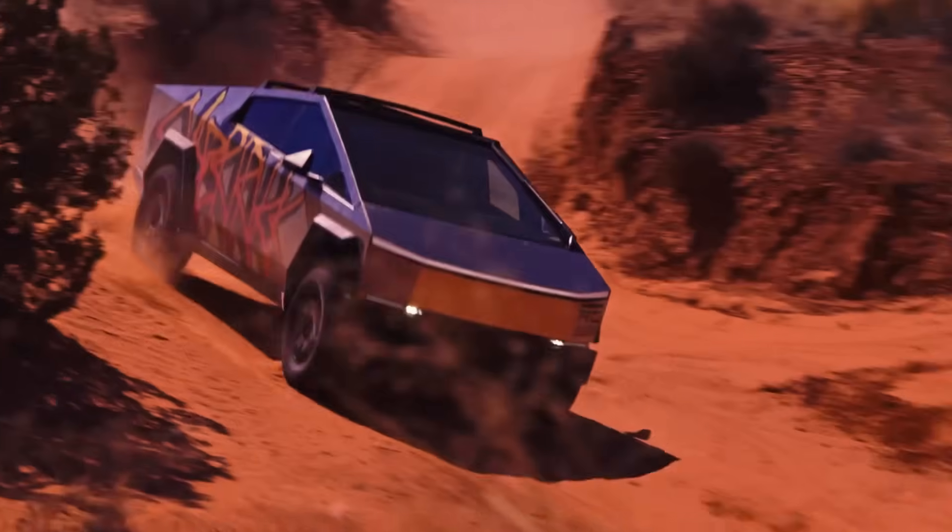Behold, the world's first disposable car. This is not clickbait. The Cybertruck is literally impossible to repair after even the slightest impact.